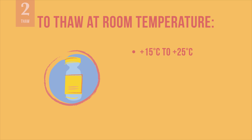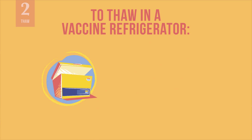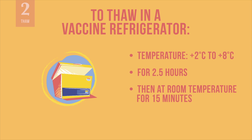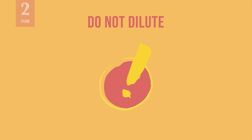This can be done in two ways. Vials may be thawed at room temperature at 15 to 25 degrees Celsius for one hour. Or the vials may be thawed in a refrigerator at 2 to 8 degrees Celsius for 2 hours and 30 minutes. In this case, vials will need to be taken out of the refrigerator and kept at room temperature for 15 minutes before vaccine administration. Once thawed, the vaccine is ready to use. Do not dilute.